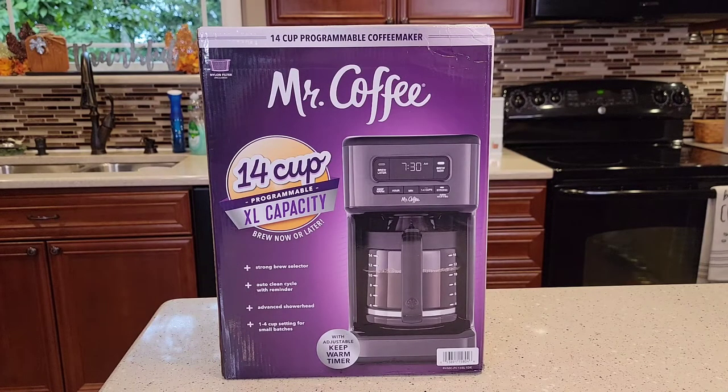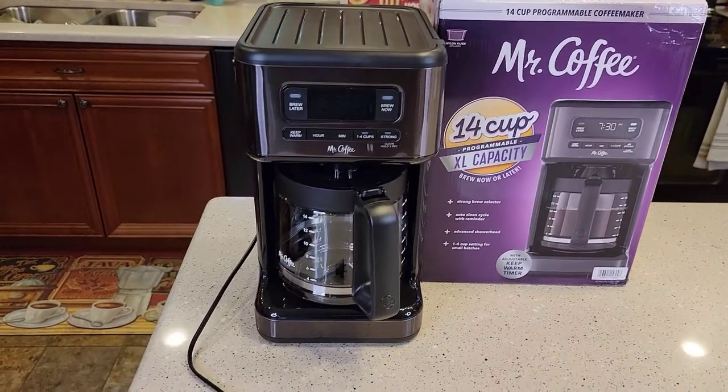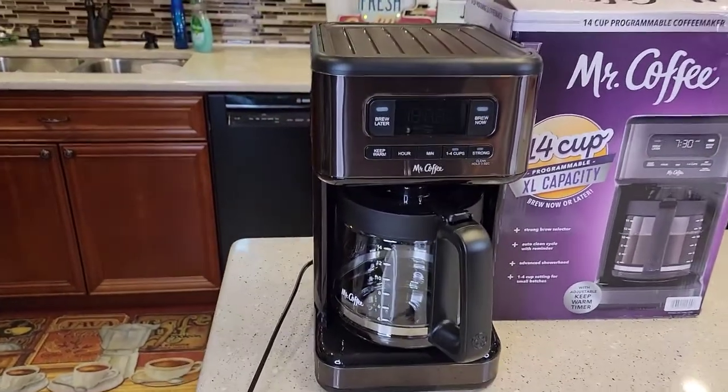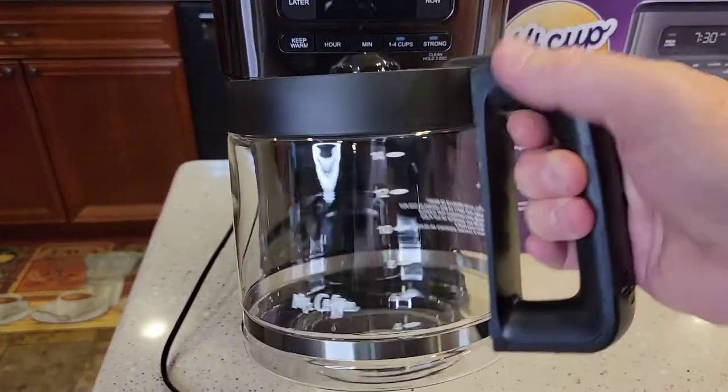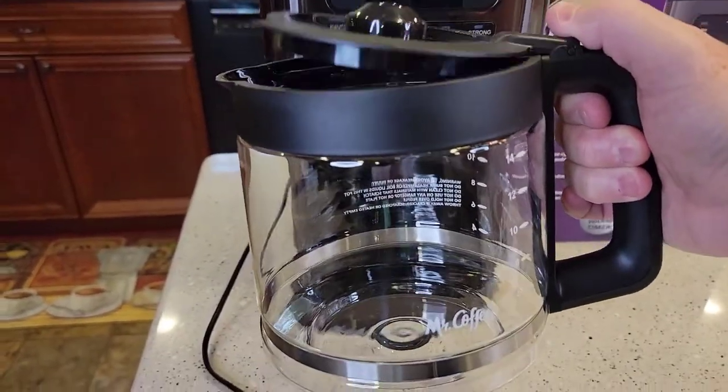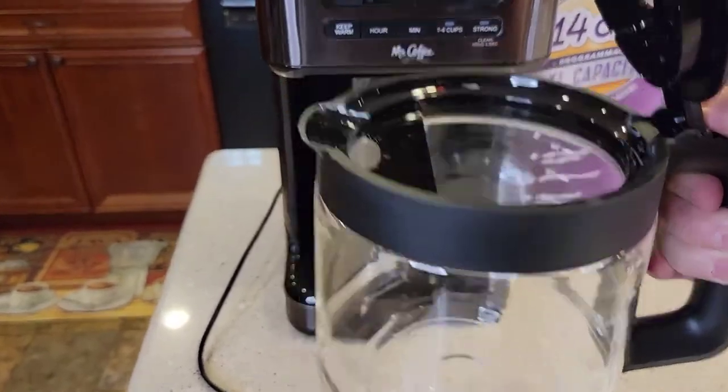I was only able to find it on the Walmart.com website. So I just unboxed it. This thing's big, but it looks very nice and modern. Again, 14 cups — that's unusual. Most coffee makers are 12 cups. That's a big carafe. It's pretty standard.